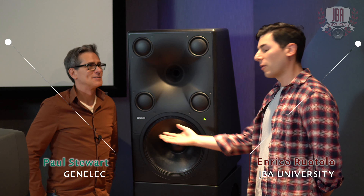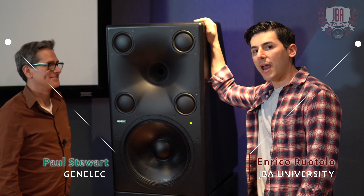Hey, this is Enrico from JBA University. I'm here at the Genelec Experience Center in Natick, Massachusetts with Paul Stewart, and we have a new speaker. This is the 8381.